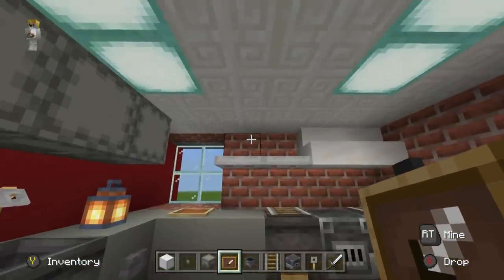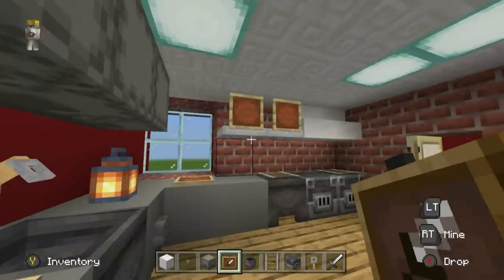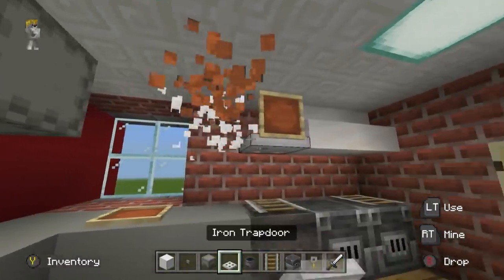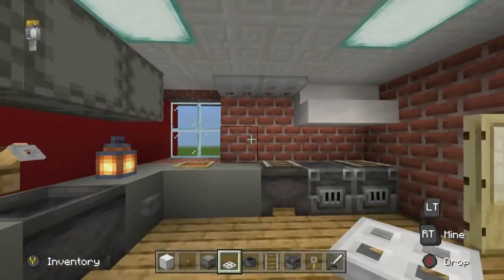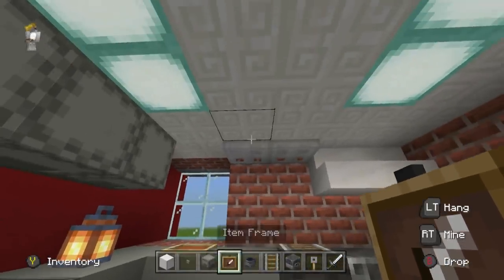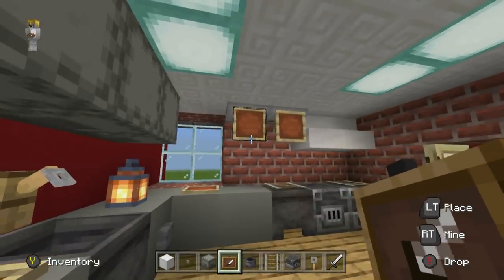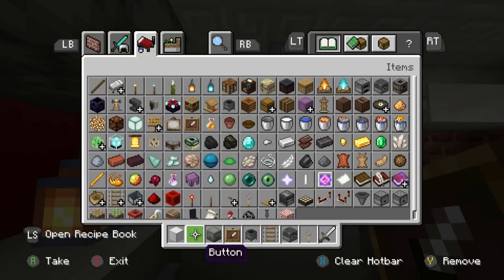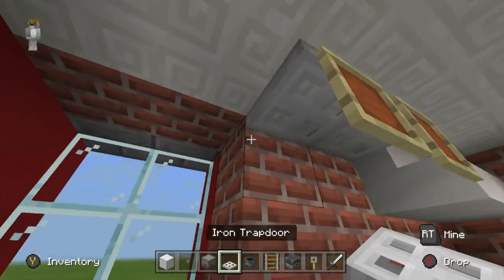You could improvise with some shelves using trapdoors, and a painting on the wall to make it a little less tragic. In the bathroom, a couple of smooth quartz stairs make a bath, and a cauldron creates a little bath. An oak trapdoor here makes the toilet. An iron trapdoor kind of looks like a shower head with controls. You'd probably wash your hands out in the corridor where we have the sink.